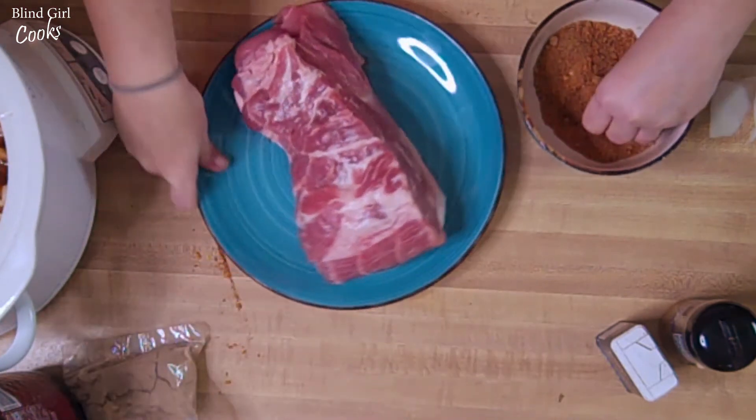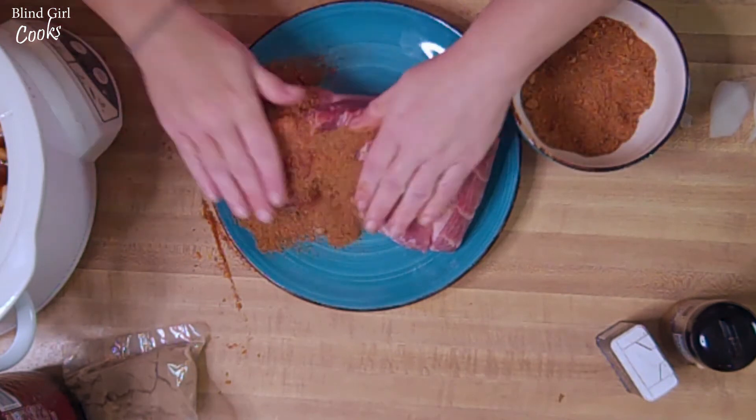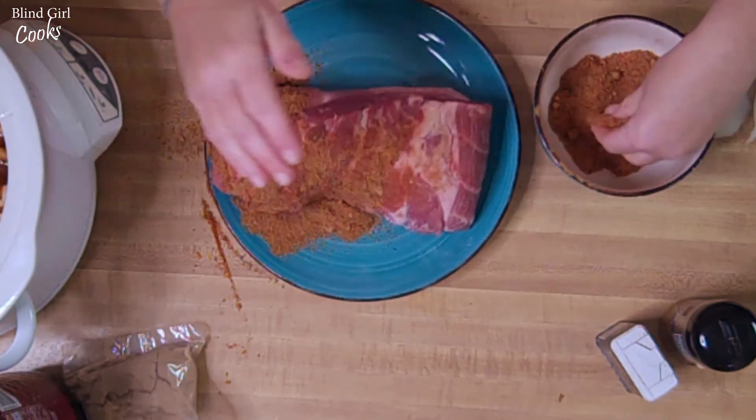We are going to take this and we are just going to cover our pork in this rub. We got this pork shoulder.